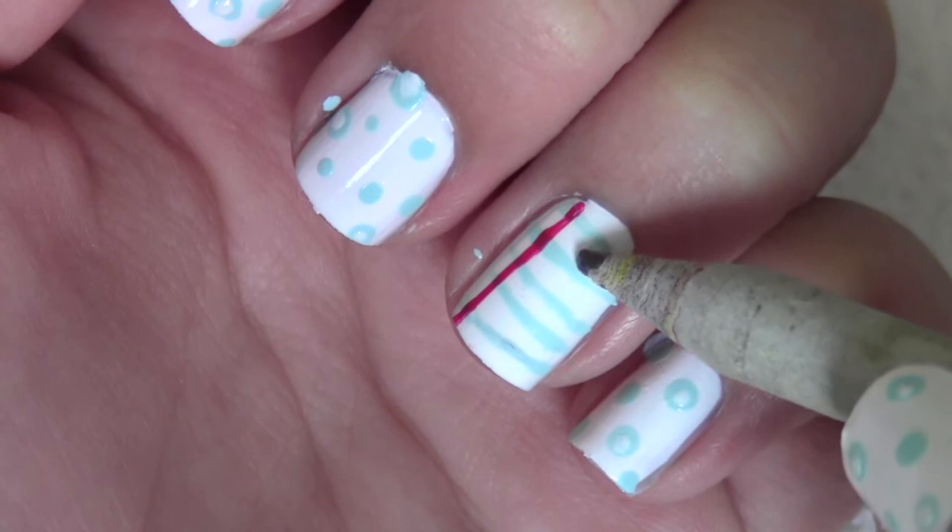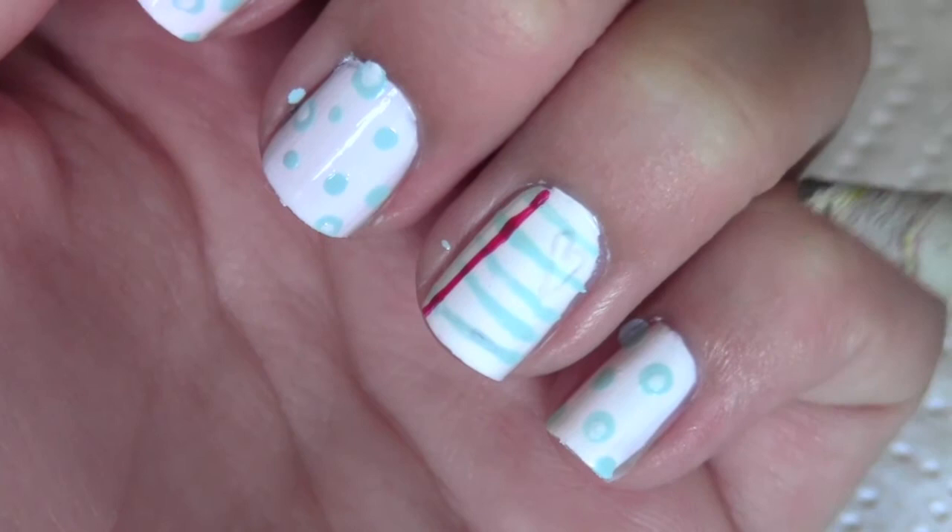Now for the fun part. Take a normal pencil and start drawing on your striped fingernail. This is going to make it look like a real notebook paper.